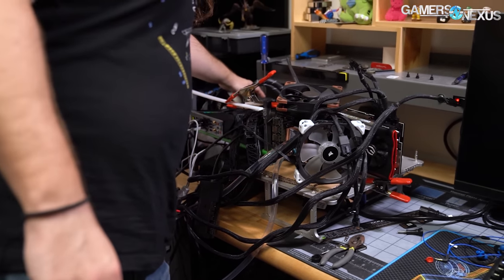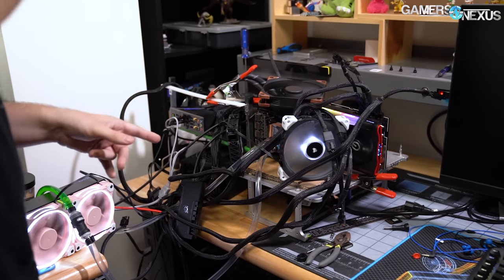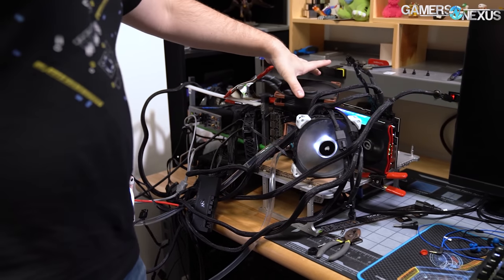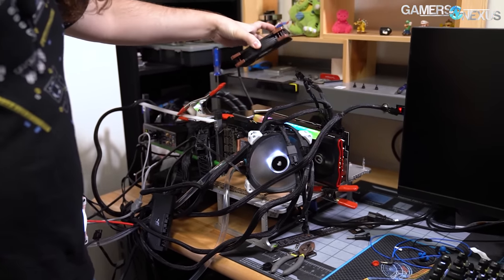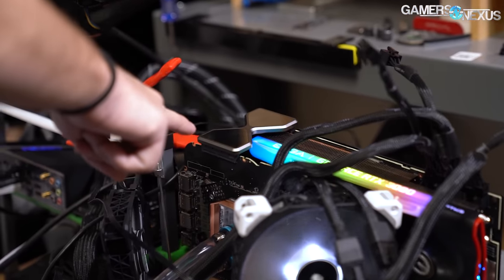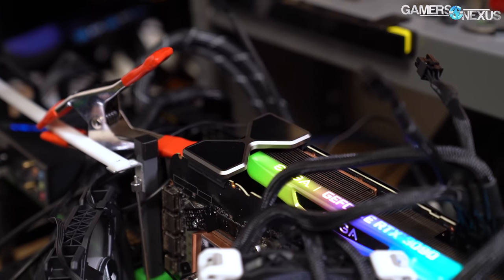We turn it all on, it's very loud and very annoying — and everything works. The SLI bridge is right there. You can see the link isn't aligned, so I had to do all this just to align it. This is PCIe Gen 3, but that didn't really matter in our previous testing. It is a riser though, so I'd expect maybe a one to three percent performance offset versus if it were slotted.